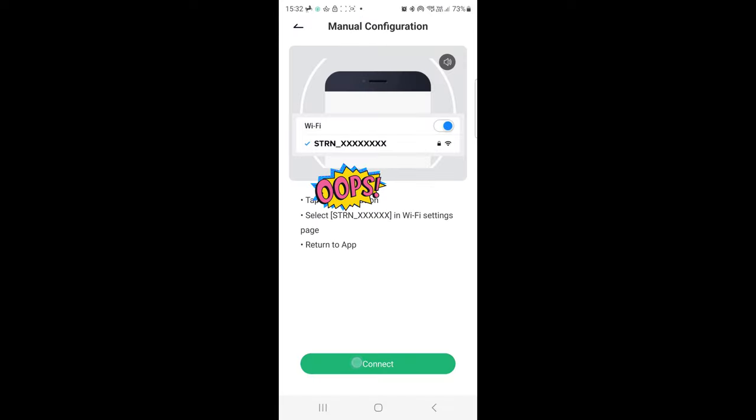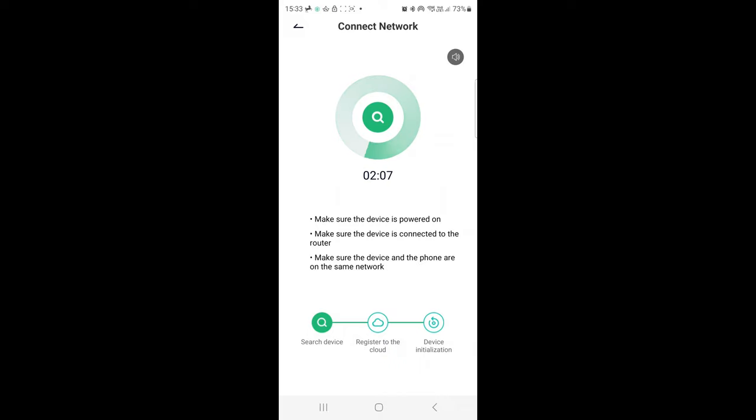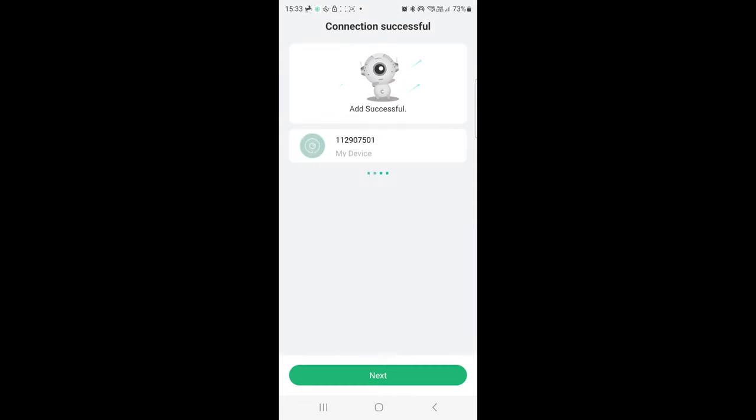Tap the button below — connect to the device. It's going to take a moment. Connect this time, because once we've done it we don't need to worry. Okay, connecting — please wait a moment. And there we go, we're done.